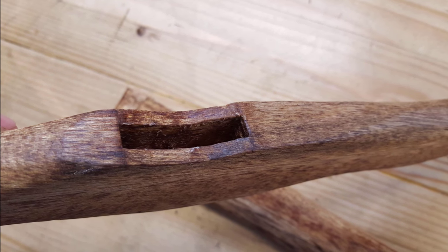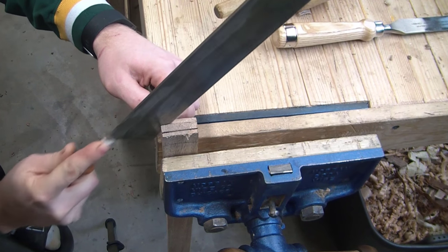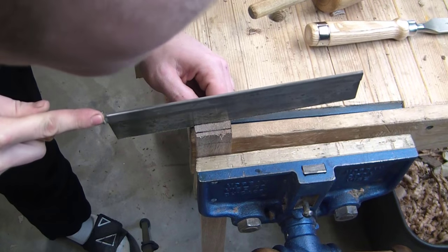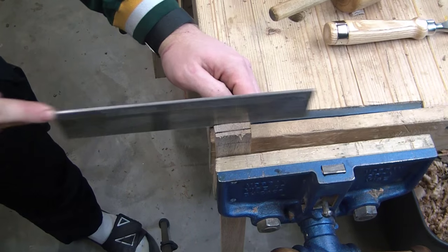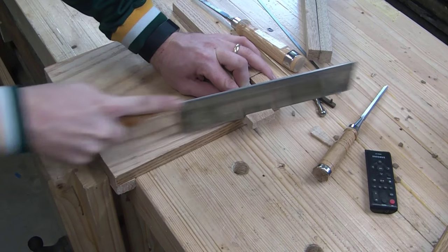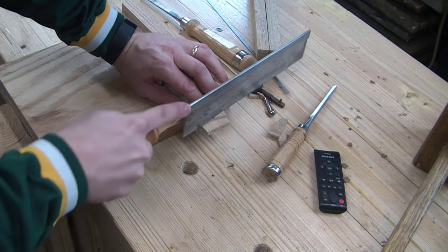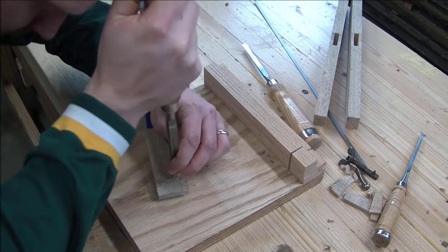Now it's time to cut a tenon. I actually ended up cutting it with my dovetail saw, and it was a fairly simple process. The only thing interesting about this is because it is curved at the shoulder, I had to be careful when cutting down, so I cut one side and then cut the other — I didn't cut into the shoulder at all. Then let's cut the shoulder: I just made two cuts fairly close to the line but not right at it. Because it's curved, it was better to actually get closer to it with the chisel.